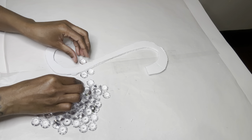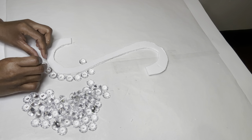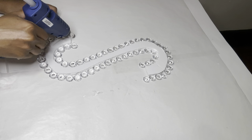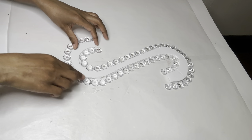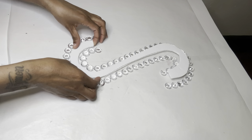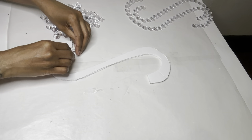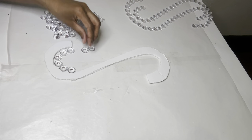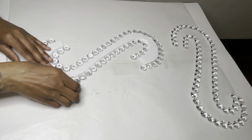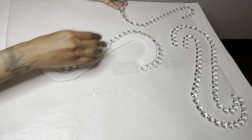I'm placing gems on both sides of my S and then I'm going to adhere them all together. I'm using that same method by adding just a dab of glue. Now I'm going to move these to the side, make another set, and then adhere the pieces to my foam board one side at a time.